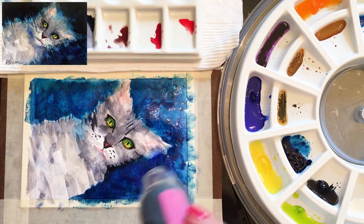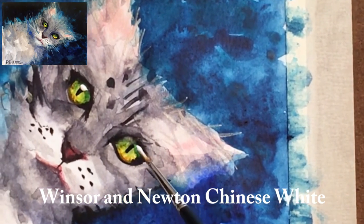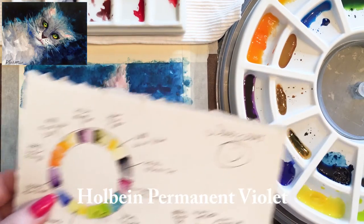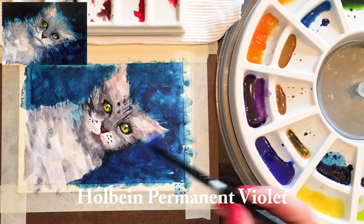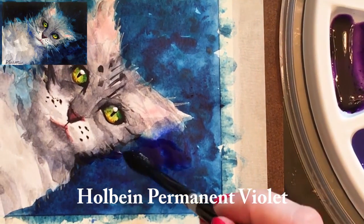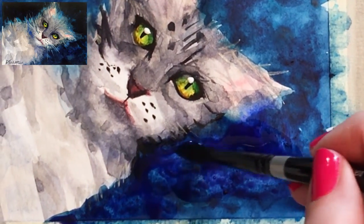Using the heat tool again to dry, and now some Chinese white. Chinese white is a super opaque watercolor — you can also use a white gouache. The difference between watercolor and gouache is that gouache has the addition of chalk, which makes it very opaque. Now just layering on more darks and getting some purple put in.